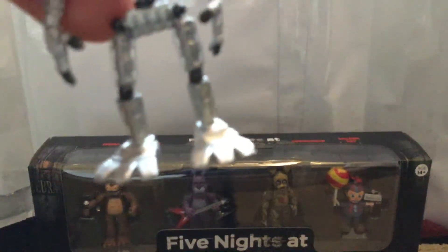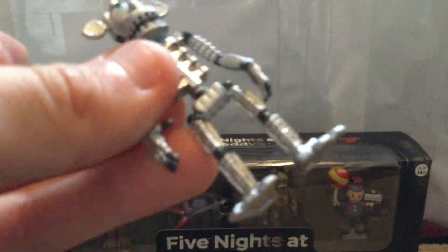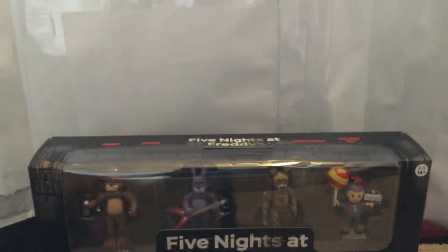The Endoskeleton — not much to talk about since he's basically a skeleton in silver metal. This is actually Endo 2, not the other one. You have his feet, ears, and arms. This figure is very fragile and breakable, but his head also moves. That was Endoskeleton, or Endo 2.